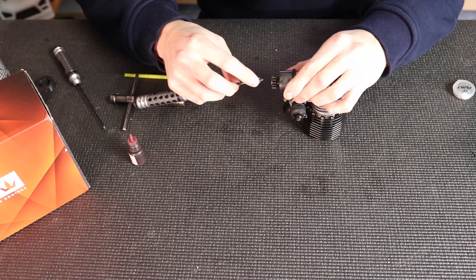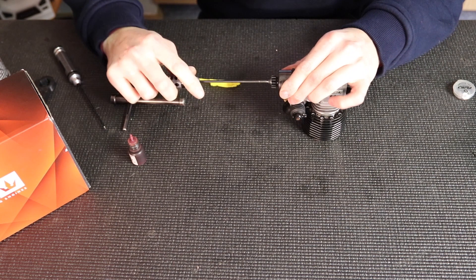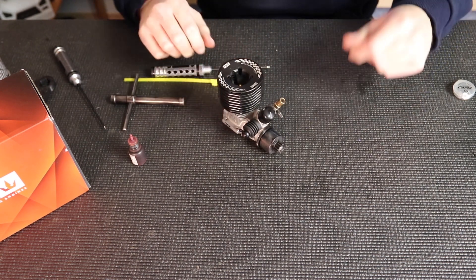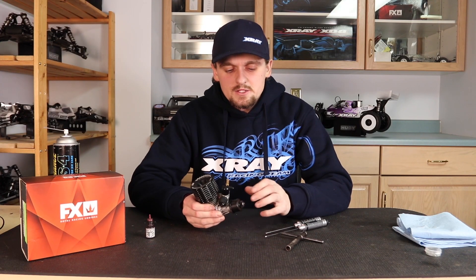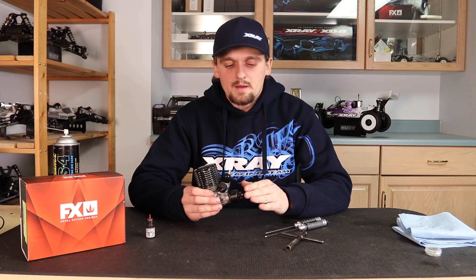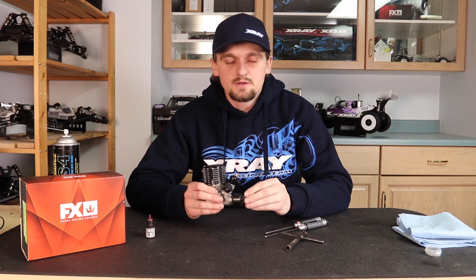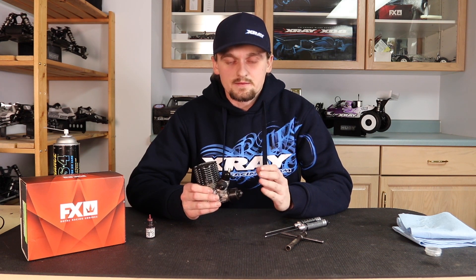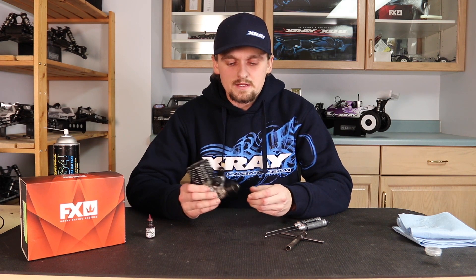It doesn't need to be super tight for this — it just needs to hold. Check your shimming again: it should have a tiny bit of play but still spin free. The clutch is very important; if it's not set up properly or it's hanging up or not maintained properly, it can really affect your tune. For example, if your car is running on in the air and the clutch is hanging up, it's not letting the engine disengage, and it'll make you think your engine is too lean when it's really the clutch.